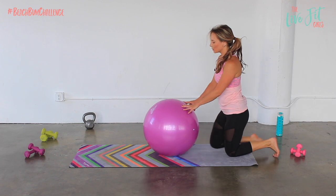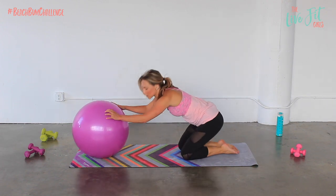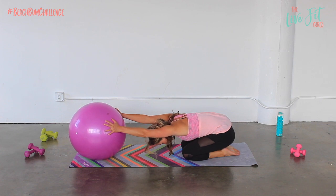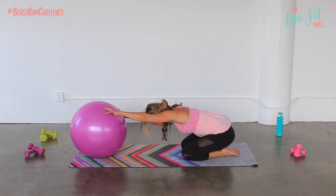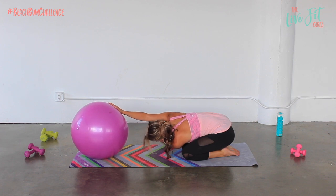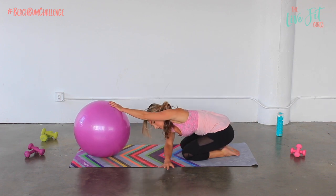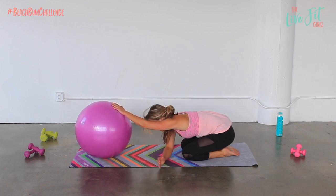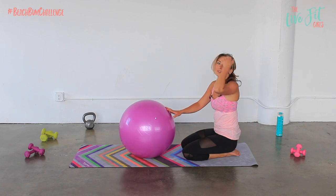Roll yourself back and walk those hands back. Let's do a little bit of a child's pose — just take a little stretch, sit those hips back, roll that ball forward. Then keep your right hand on the ball and extend your left leg underneath as if you're threading a needle. You'll stretch through those shoulders — it should feel really good. Come back and switch.